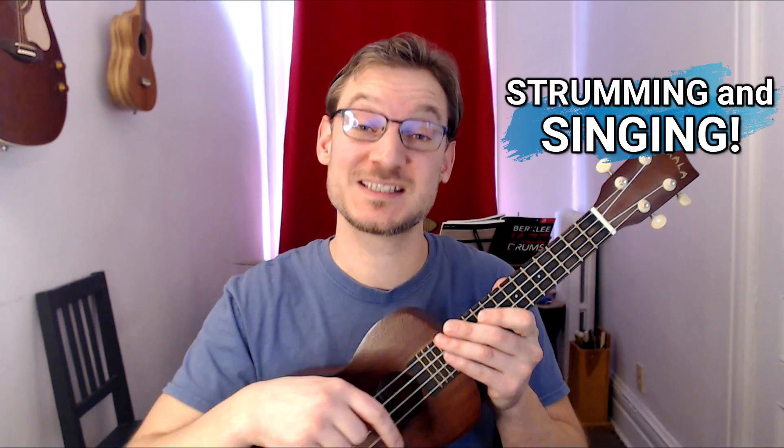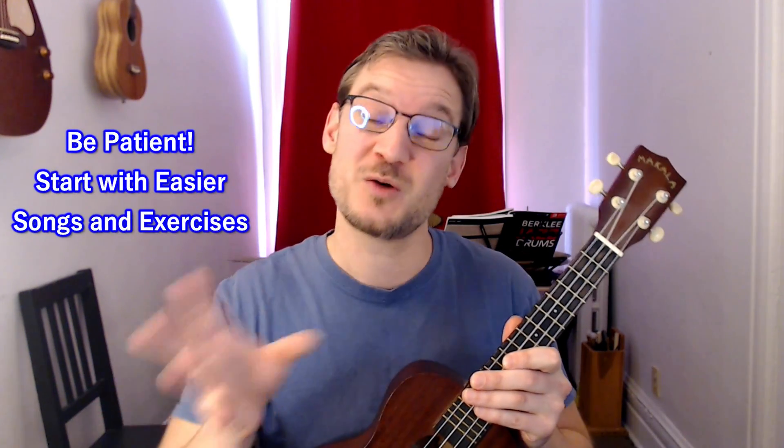Strumming and singing at the same time is a challenge all beginners face. It's hard to do two things at once, especially when you get into more complex strumming patterns. I'm going to outline some steps here that can really help you get stronger at this and make it more easy for you. This is the kind of thing you've got to be patient and work on step by step. Start with easier songs.